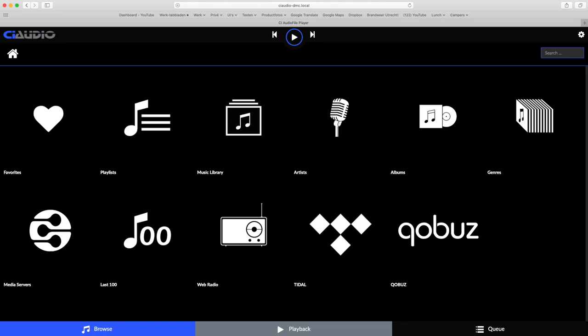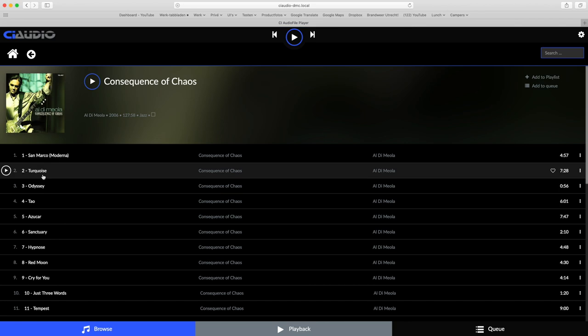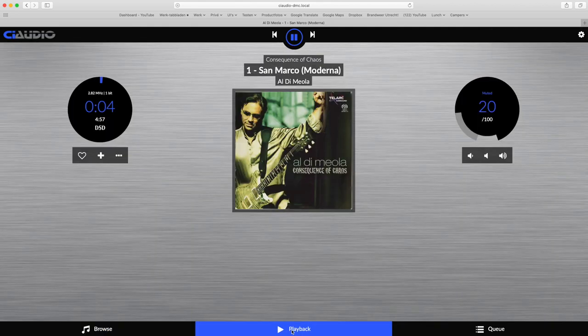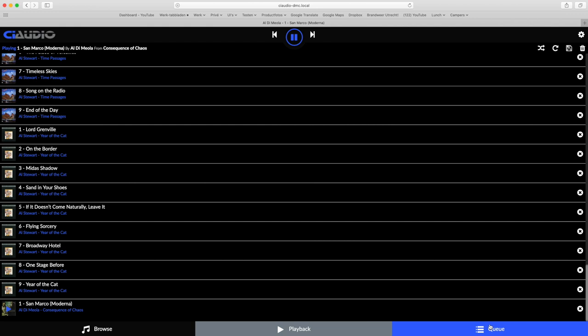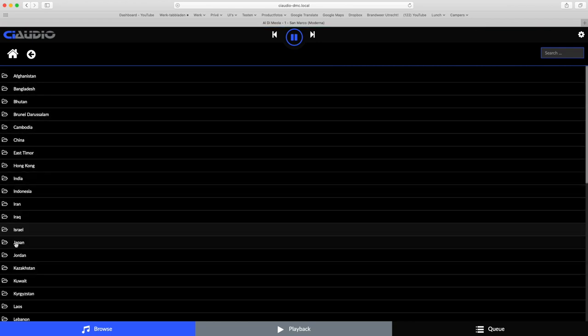We start at the home screen. Music on a share or USB drive can be indexed and you select artist, album, genre, and so on — as with any music player. Selecting artist, we can open an album and go to the playback screen, which shows track details such as whether we are playing a DSD track, the album name, track name, and artist above the album art, with play, pause, and skip buttons above that. Volume is shown on the right and can be changed by moving your finger on the circle or pressing the speaker icons. The queue screen shows what is programmed to play. From home, selecting web radio gives access to thousands of internet radio stations worldwide.